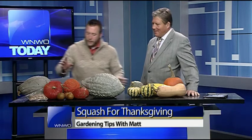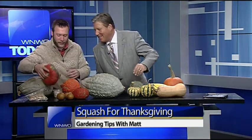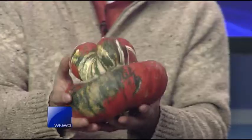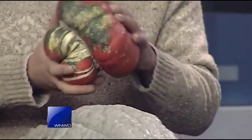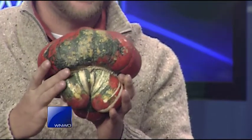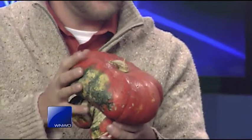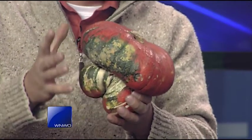When I get into my Turk's Turban, which is one of the most unusual squashes you will ever see — look at that guy. It's about the most beautiful thing you could ever ask for. You shouldn't even cut that open; that should just sit on your table all winter as a centerpiece. These only range about 75 cents to about $2 at the farmer's market, so they're absolutely gorgeous.